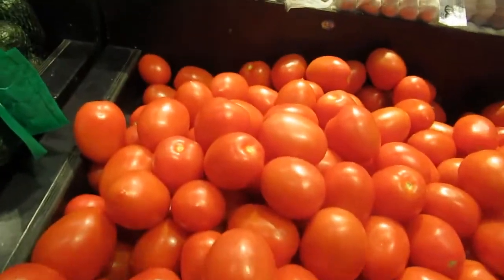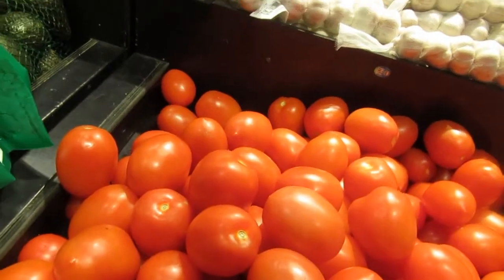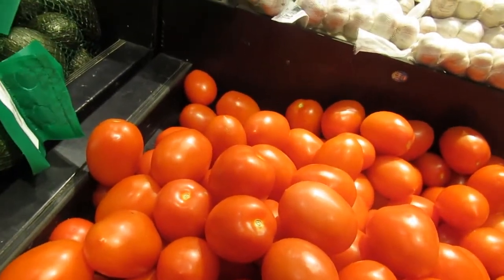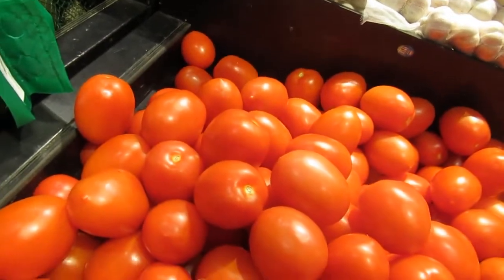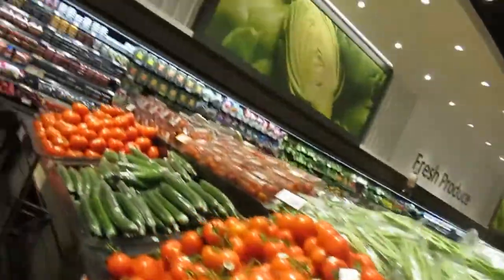Gotta put down the camera, gotta drive safe. So here we are guys, we're at Metro — no lineup today, which is great! Okay, so right now I'm getting some tomatoes. This is on my list of grocery items for the taco, so I got a few tomatoes. Now I'm going to go get some lettuce.